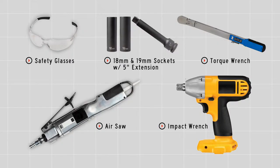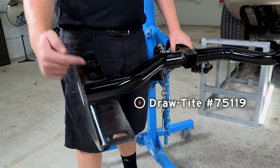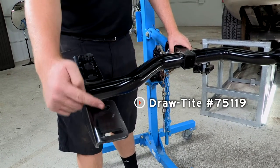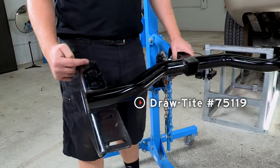You will need the tools seen here to complete this installation. So before we get started, we're going to go ahead and take a look at our hitch. We're going to be using these three attachment points on each side and this one right here. It'll be using carriage bolts towards the front and two weld nuts on the rear of the hitch.